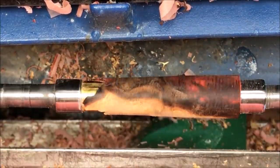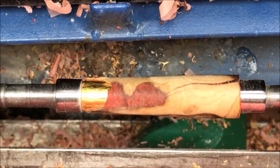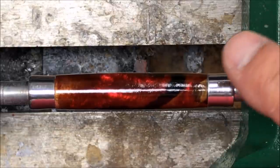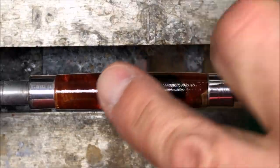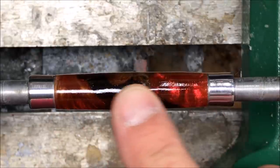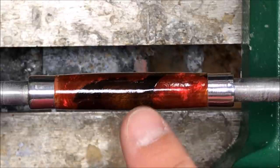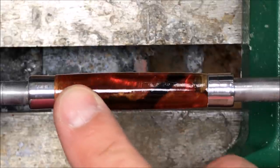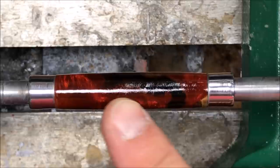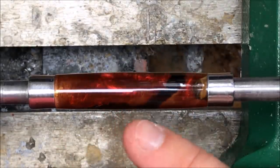I'm going to get the other blank back on the lathe, put the CA finish on it, buff it up, and get it installed into a pen kit. This blank ended up drying overnight and by the time I got to it the wood was good and dry. I went ahead and applied five coats of thin CA and three coats of medium. The blank looks pretty good — it's got a nice shine to it, and when I hit it with the micro-mesh it's really going to buff up. Just look at the difference the micro-mesh makes. That blank looks amazing.